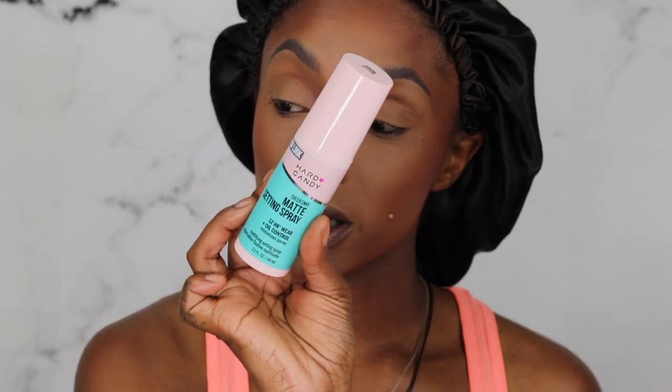Before moving to blush and highlighter, I want to set my face one time with the new Hard Candy Matte Setting Spray. This setting spray was six dollars. It's a 12-hour wear plus oil control that minimizes pores — it says it's a new look. It has a hard mister. If you're a big smell person, be warned — the smell is not that good.